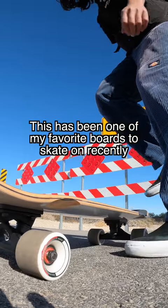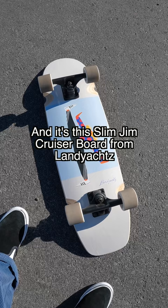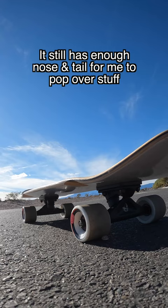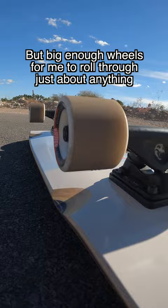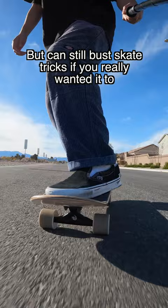This has been one of my favorite boards to skate on recently, and it's the Slim Jim Cruiser board from Lanyards. It still has enough nose and tail for me to pop over stuff, but big enough skate wheels for me to roll through just about anything. This has to be the perfect board for just cruising around and riding, but can still bust skate tricks if you really wanted it to.